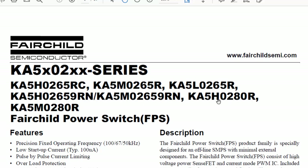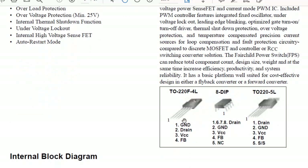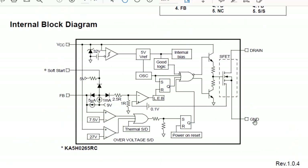The family also includes M0265-9H, 0002, 80M, and M0280 — all part of the complete family. The difference between variants is voltage and frequency. The IC comes in four-pin or eight-pin DIP packages. In the four-pin version: pin one is ground, pin two is drain, pin three is VCC, pin four is feedback. In the five-pin version: pin one is drain, pins two and three are drain-to-ground, then VCC, feedback, and soft start.